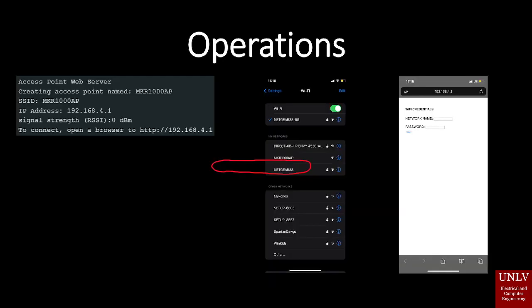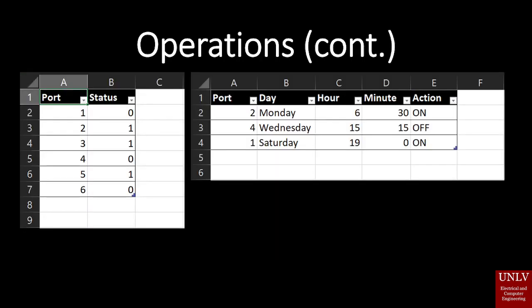Operation-wise, when you first power the device it will create an access point web server. This allows you to log in to the microcontroller itself via the MKR-1000 AP. Log on to this IP and you will be prompted for a network name and password. This is how you will communicate your home Wi-Fi credentials to the device.